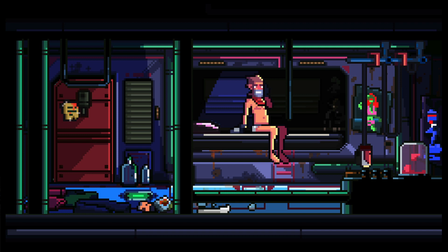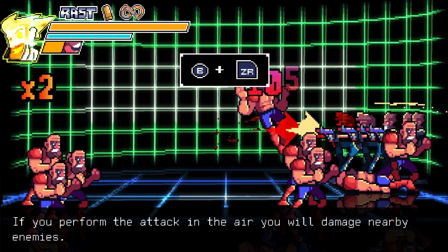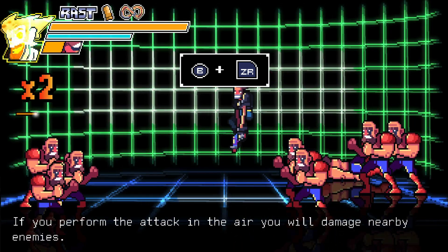Scrap Riders does it really well though. They add a lot of cinematic detail like pan and zoom. There's even animated cut scenes. It's a much needed boost to your average point and click adventure.